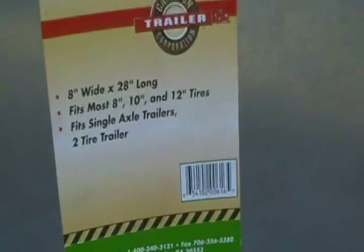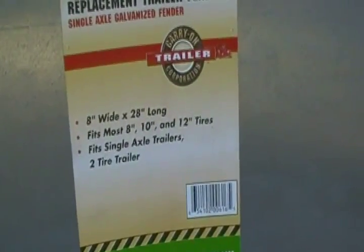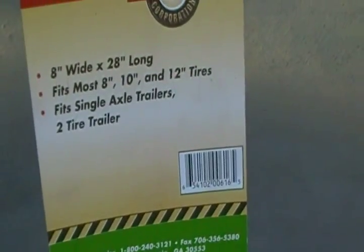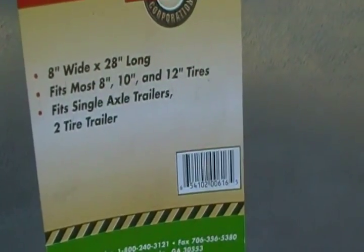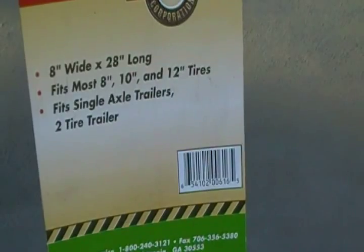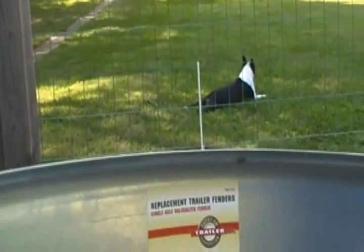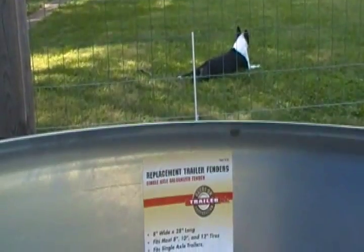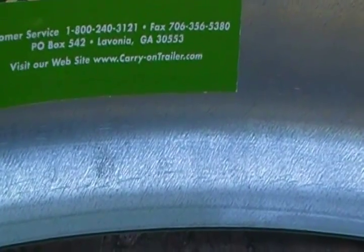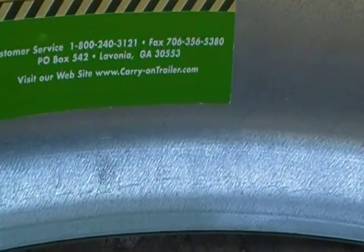I didn't even realize it was there — replacement trailer fenders, single axle, galvanized, 8 inches wide, 28 inches long, fits most 8, 10, and 12 inch tires, single axle trailers. Customer service out of Lavonia, Georgia from the website carryontrailer.com. There's their phone number and website.